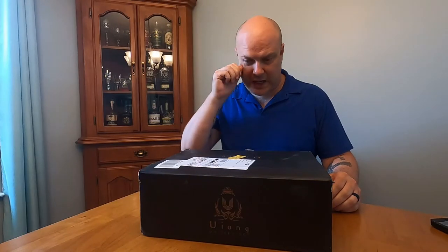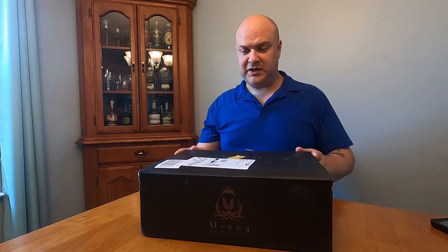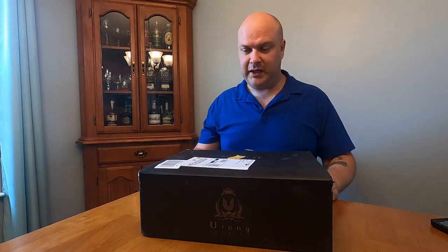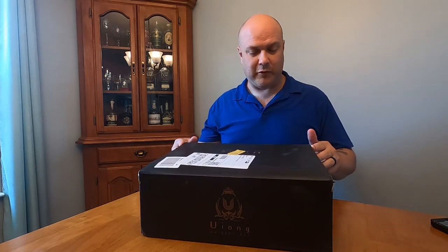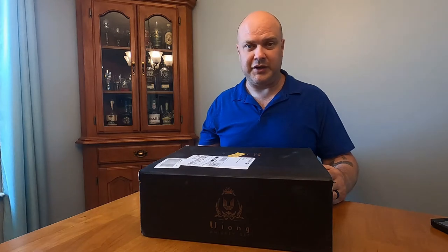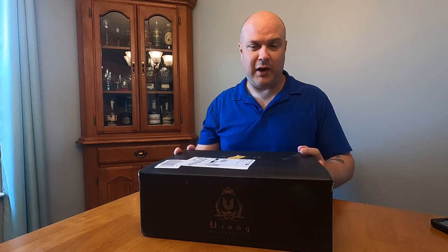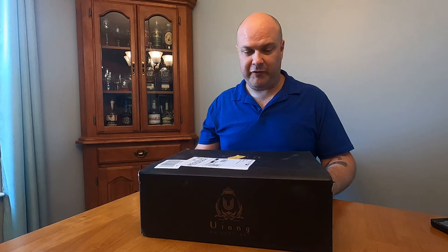Tony here drinking the burbs. I got contacted by somebody on Instagram wanting me to review a whiskey gift set, and it arrived yesterday. I'm gonna do an unboxing for you guys today and just do an honest review. They asked me to do a review on Amazon forum, and I said if I was gonna do it, I'm gonna do it on video so you can see my actual reaction in real time. If I like this, I'll put a link to it on my website drinkingtheburbs.com.